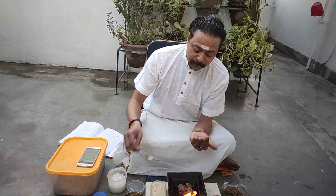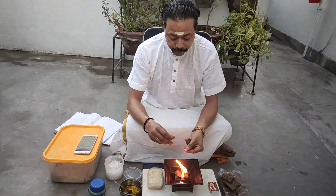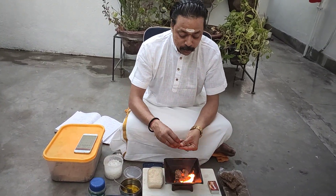Here is the akshat — unbroken rice smeared in Indian cow ghee. Camphor is also used; it's very good.